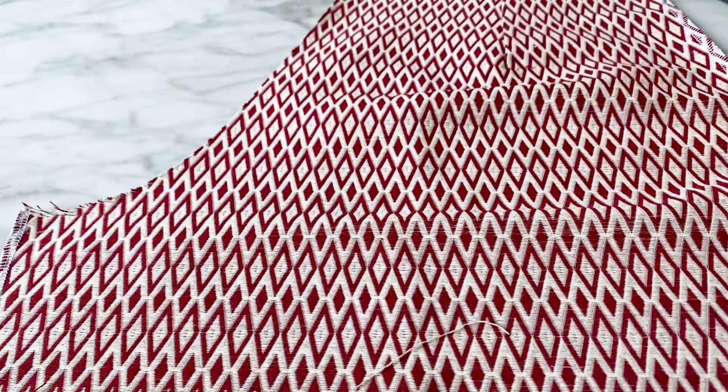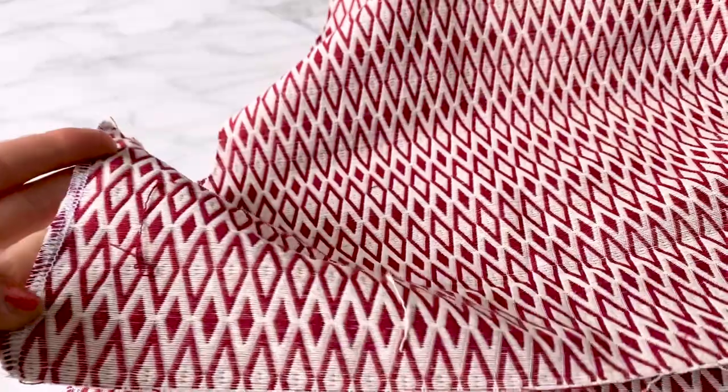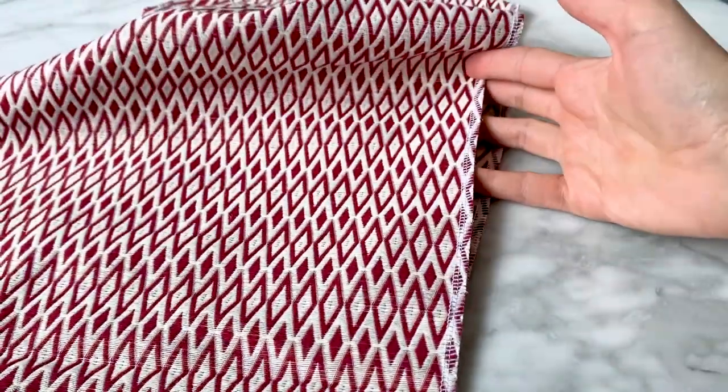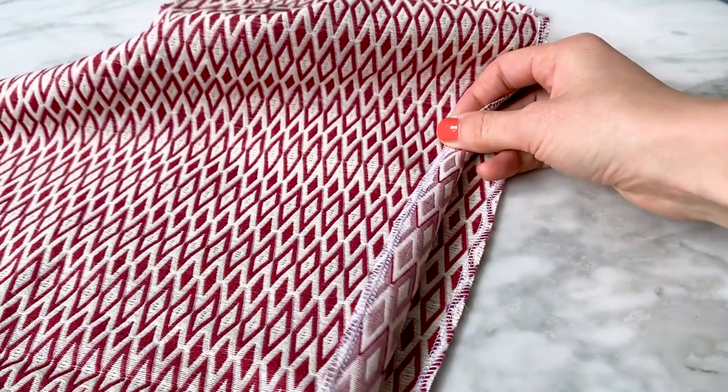For the sides of shorts and pants, I prefer to serge the edge, then sew and press open to get a very flat seam. This looks and feels better than sewing and then sewing both thicknesses together.